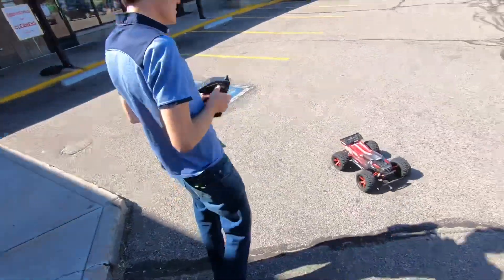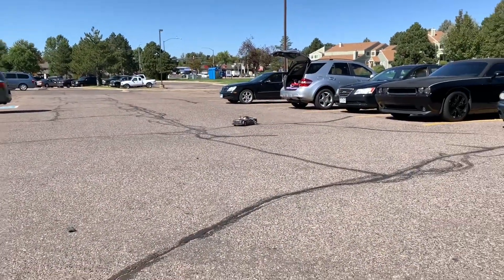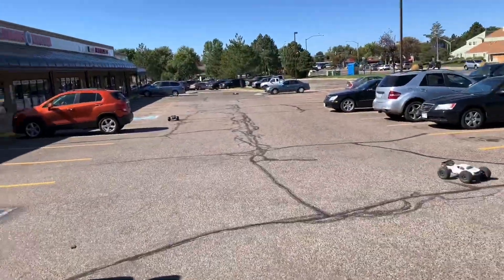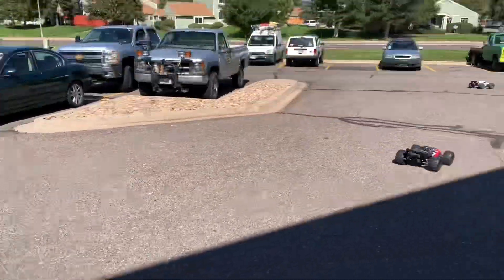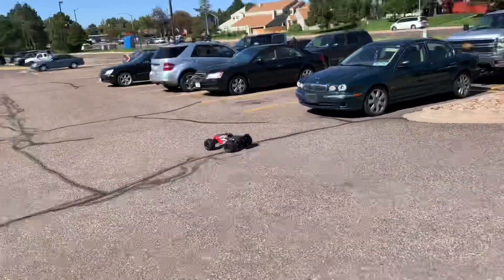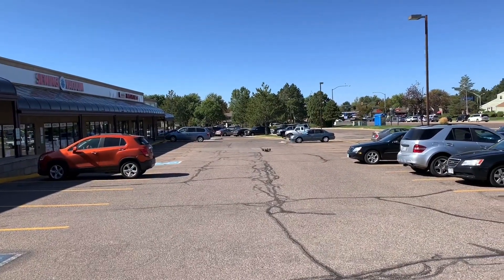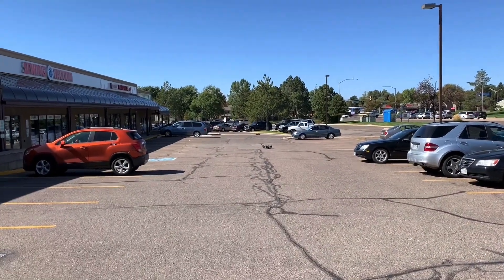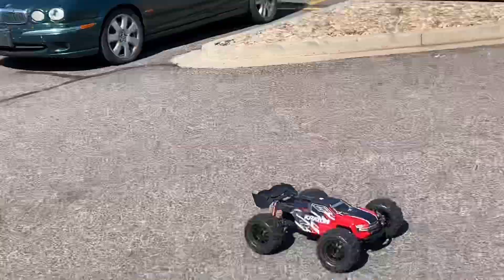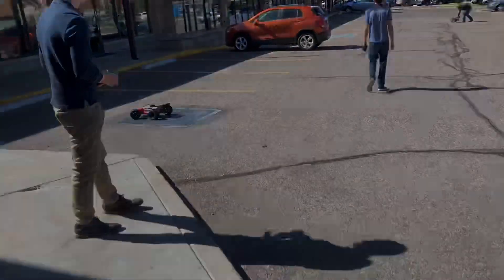T-bone! Yeah. Trains everywhere. Oh man, dude. Too much power. Alright. Yeah, I think it's a little close. Oh my God, oh my God!